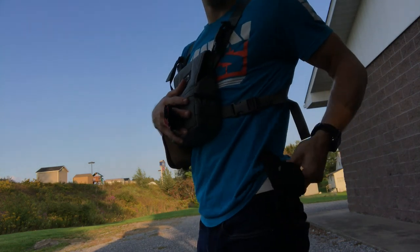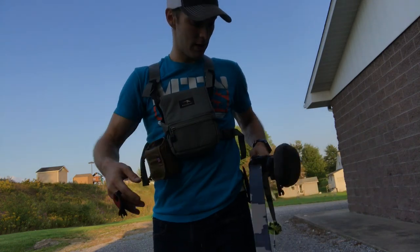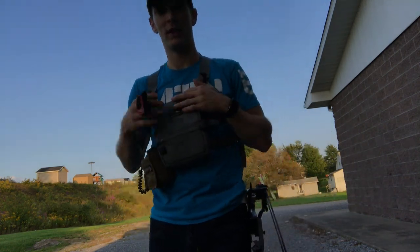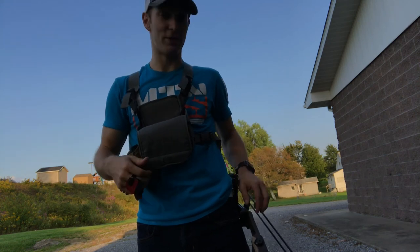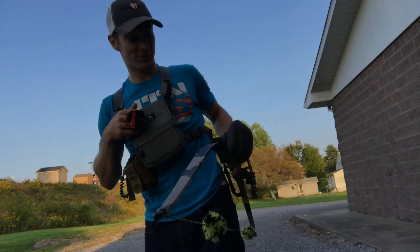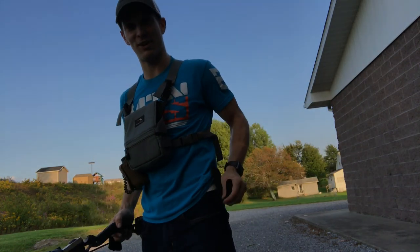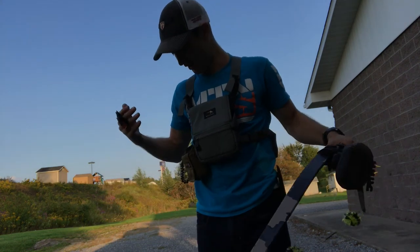One of the cool things we learned from Matt while we were out there is this little bow hook. These are ten bucks on Amazon — I don't even know who makes it — but as you're hiking around and you want to glass something, you throw your bow on that bow hook. That is a clutch, clutch $10 investment that I'd highly recommend.